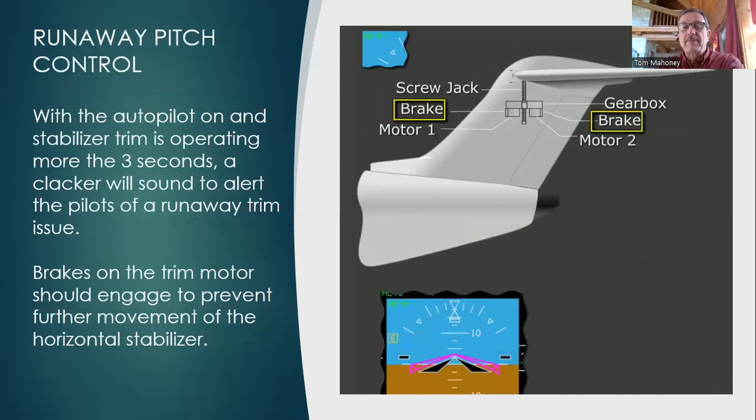Runaway pitch control — one of my favorite subjects. I actually had this happen to me once as a first officer. It was finally determined to be a runaway pitch control, but it wasn't quite like they taught us in the simulator, so we didn't recognize it as a runaway — it was very insidious and didn't function the way they told us it would.